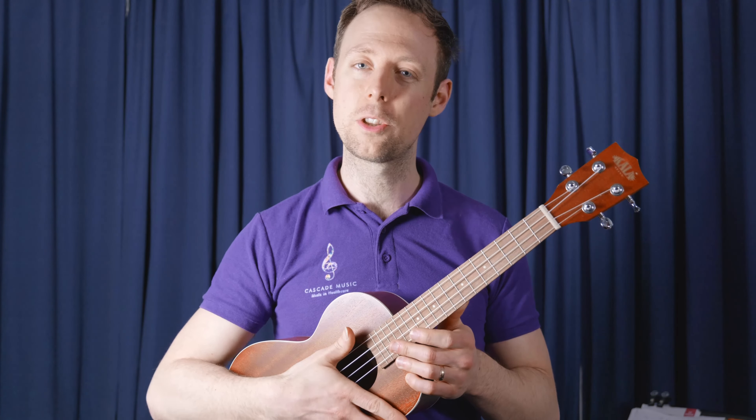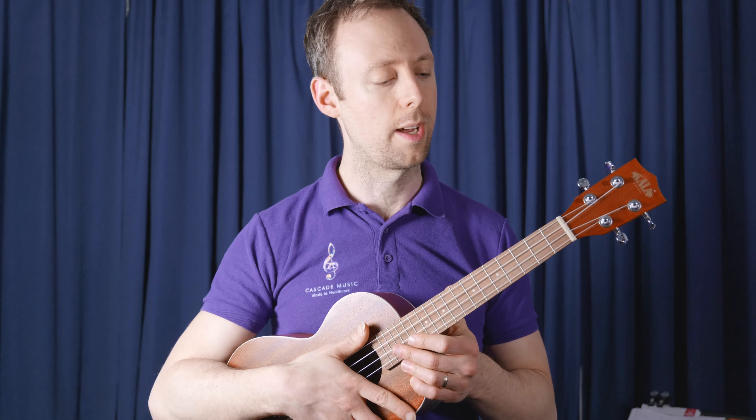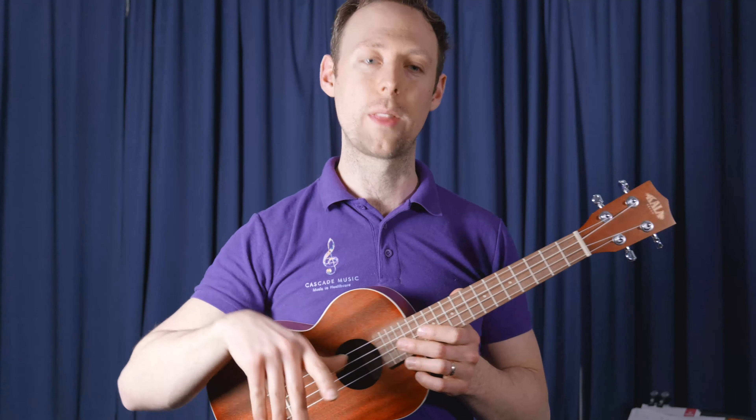This one uses our C major chord that we learned already for the C major track. If you haven't done that one already, have a go at that one.